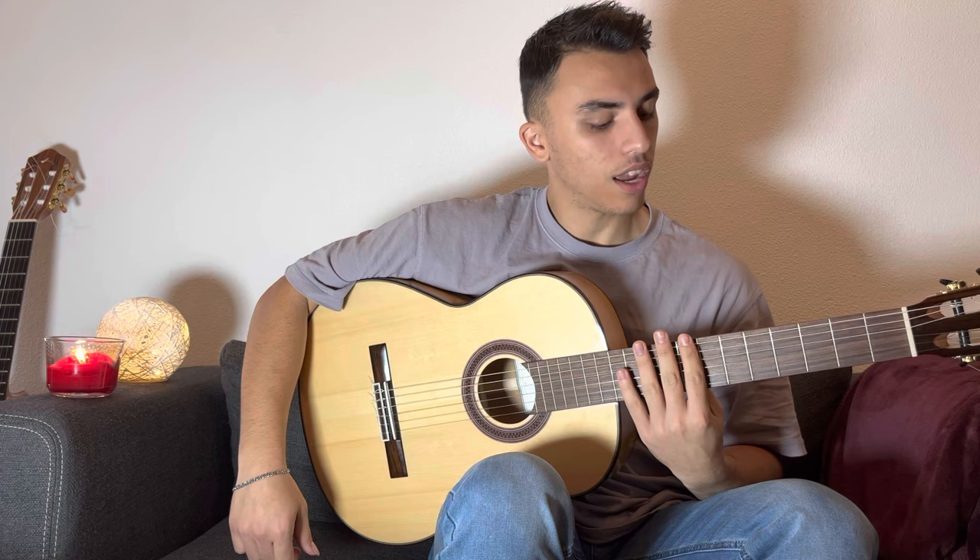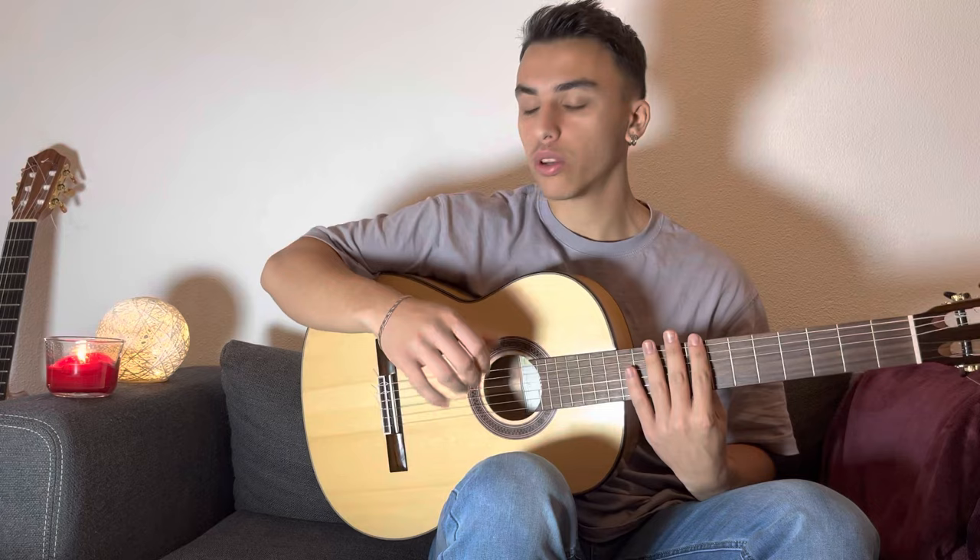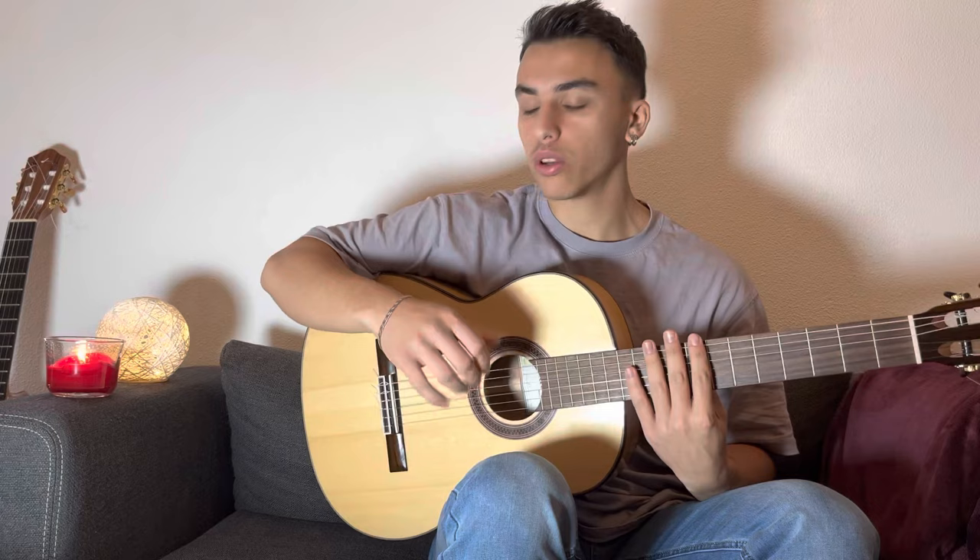I suggest if you want to continue to study, go slow and repeat many times until you can go faster, and focus mostly on your wrist. Thanks a lot for watching — there are plenty of other Rumba techniques, and if you want to learn them, let me know and I will make more videos.